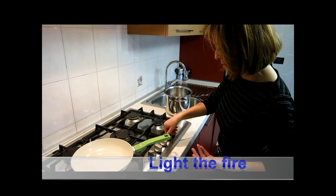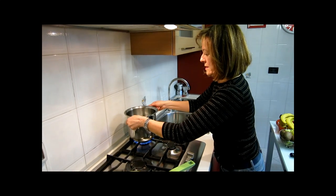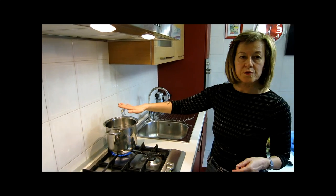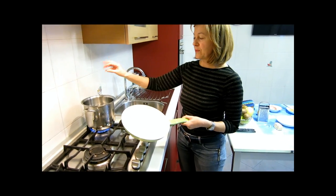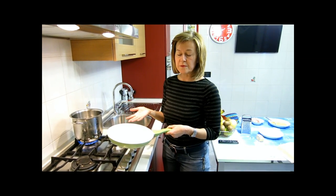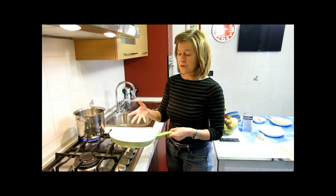Not this one — the other one, it's better. And wait for the water to boil. You will use this pan only after you have put the spaghetti into the boiling water, because it will take a few minutes for the bacon to brown.